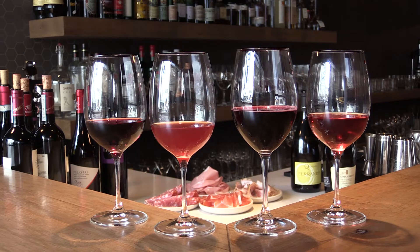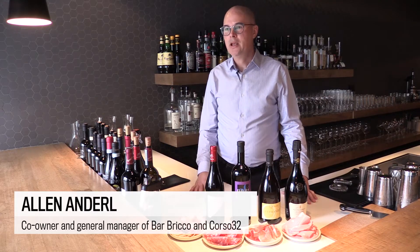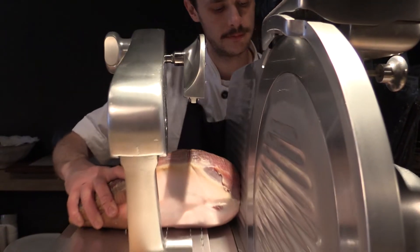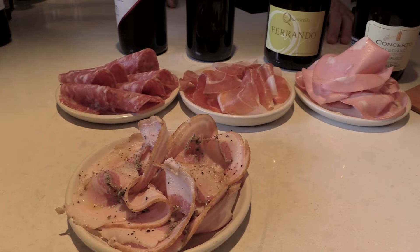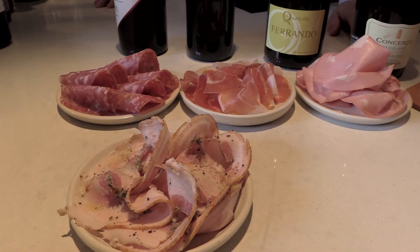Barbrico is about spuntini, which are small plates, as well as charcuterie — or in Italian, salumi and formaggi. We do all imported Italian meats and cheeses, and we do one in-house item which is the porchetta, which is a pork — almost a cooked pork in a charcuterie style.